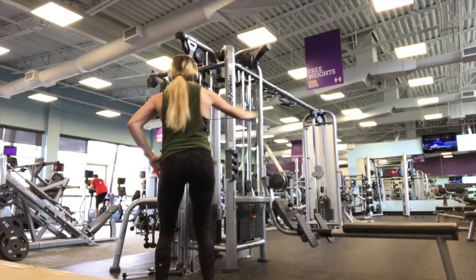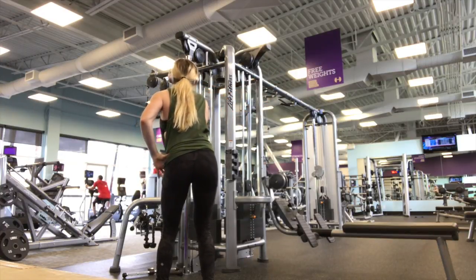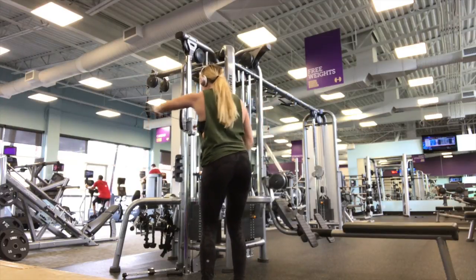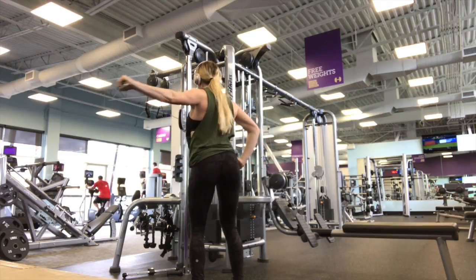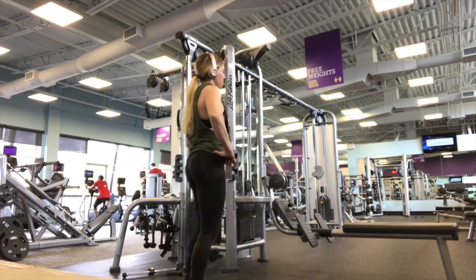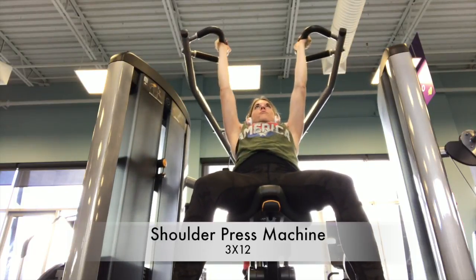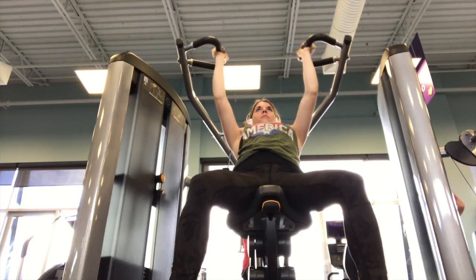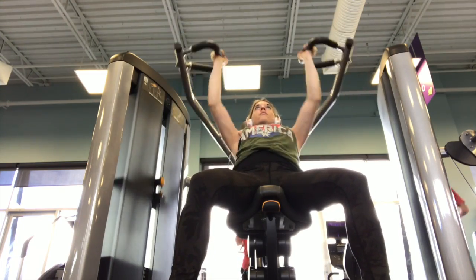Being injured doesn't mean you can't come to the gym and work that area - you just need to modify things, take your time with lower weights and maybe higher rep ranges to help promote recovery while still getting a good pump. The last exercise was an isolation move on the shoulder press machine, finishing with three sets of 12 with palms facing in. I find that grip a lot more difficult than going wider, so my focus was keeping elbows pointed in, palms facing in, and going through full range of motion.